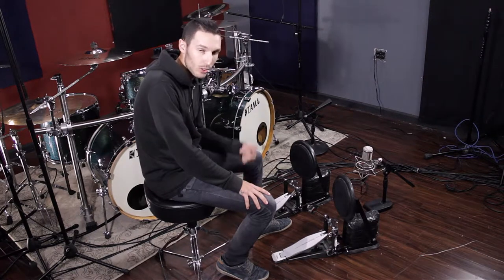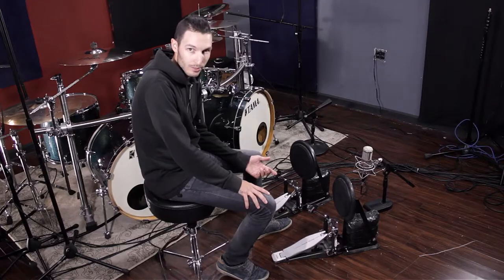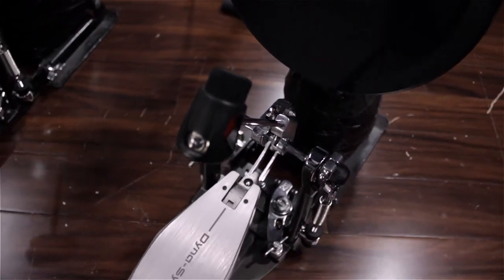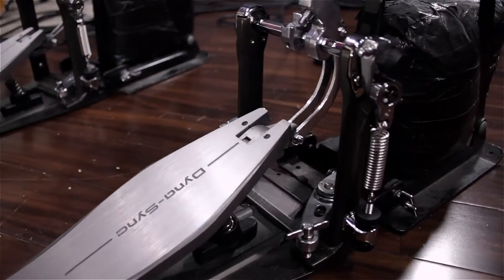Compared to the old Iron Cobra or Speed Cobra, which in my opinion are great pedals — first of all, this is a direct drive and not a chain pedal, so that makes a lot of difference. But on these pedals, for the first time, I actually have the feeling of a chain pedal